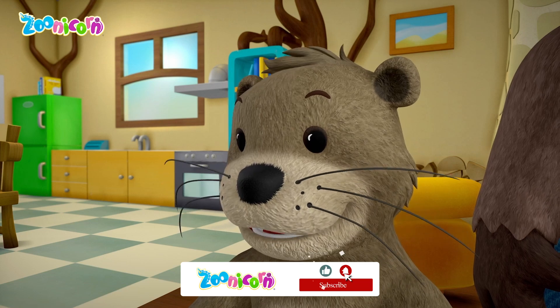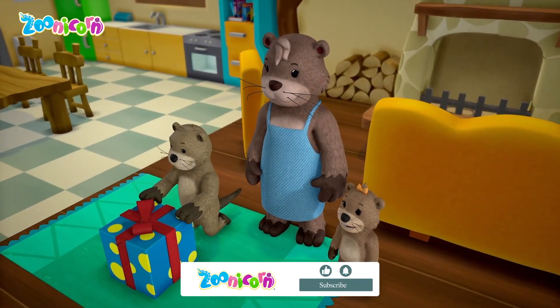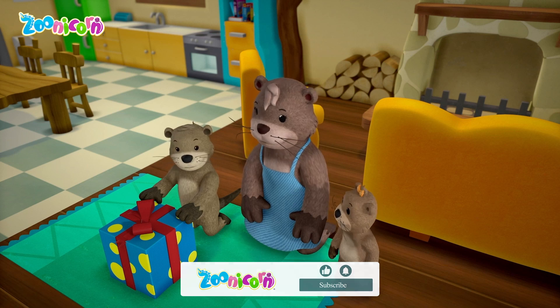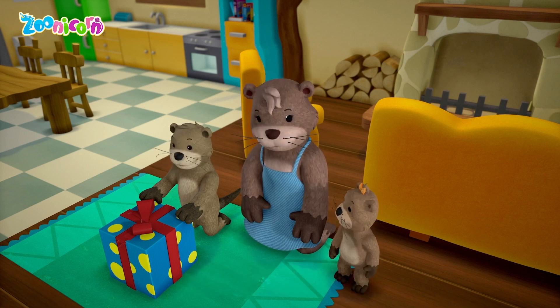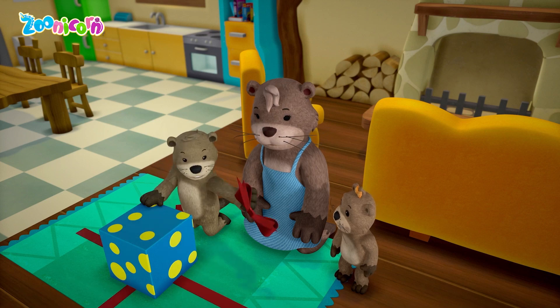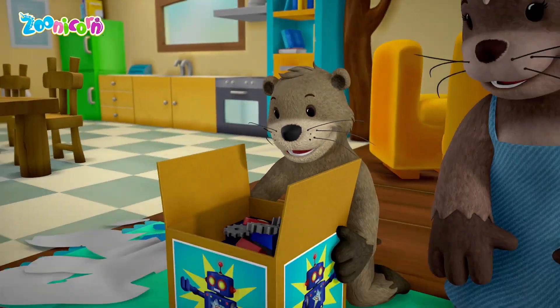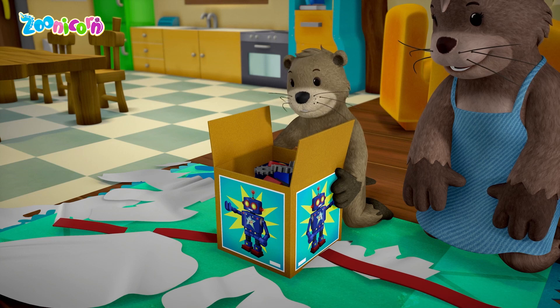This is the greatest! Grandpa Otter sent it just for you. Can I have a bow? Can I? Here you go. Yay! A robot!